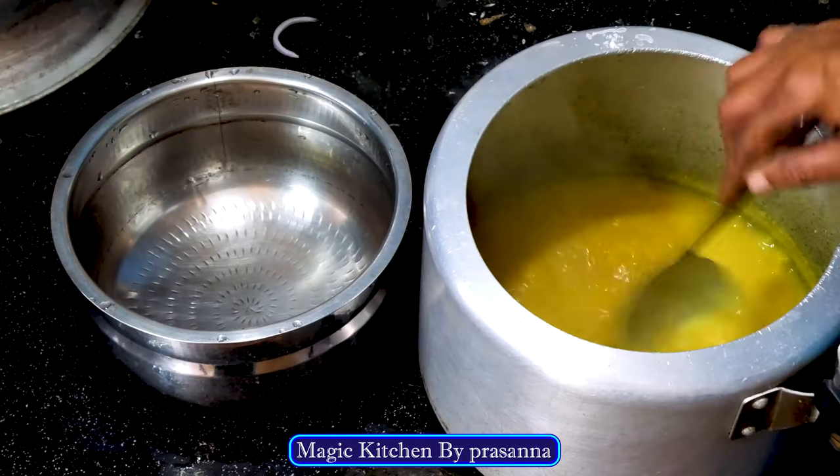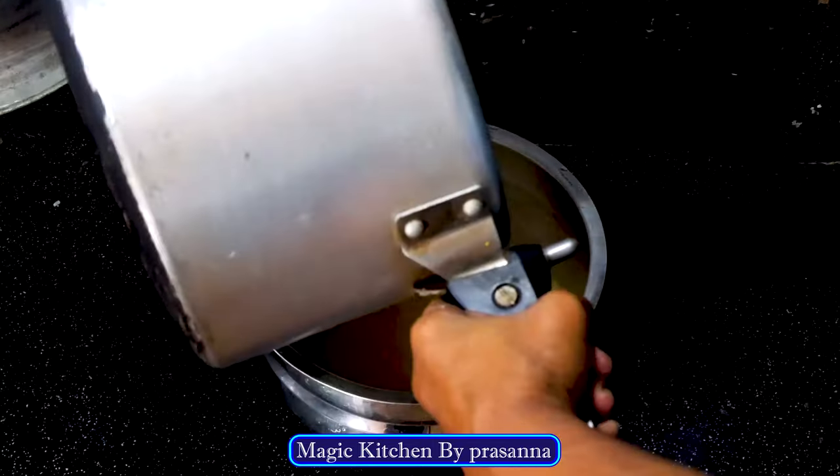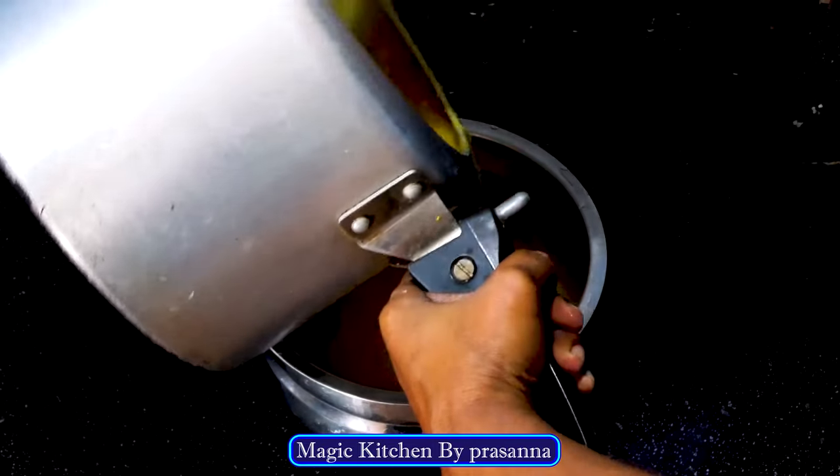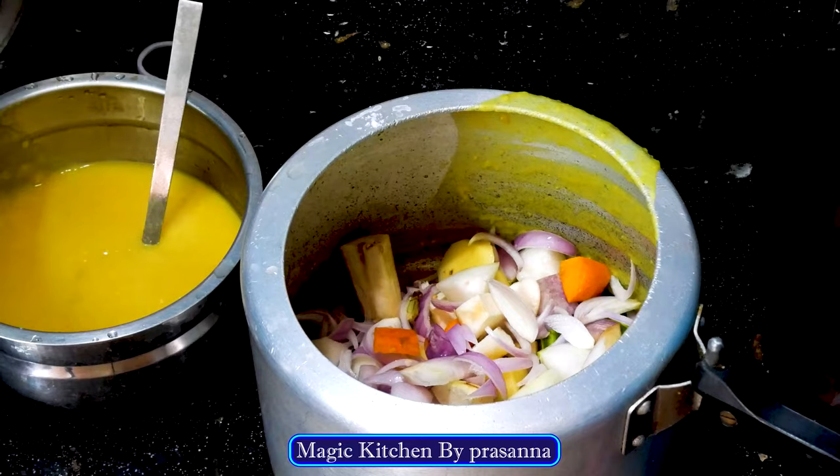Now I will make the और खवाल. It is well in the 4-8. Let me make the पोलिच्छ. I will make a different खव्यात्र. Utilise it.